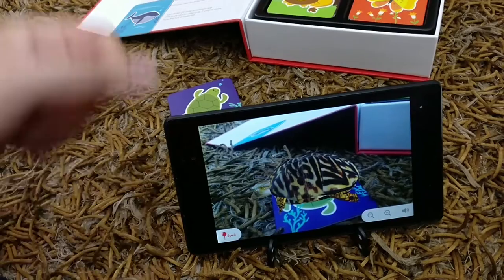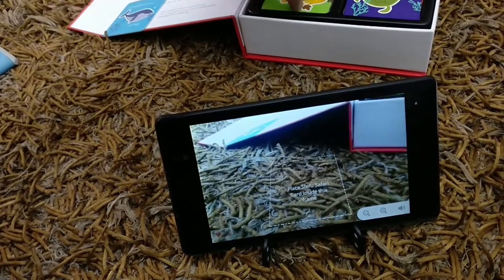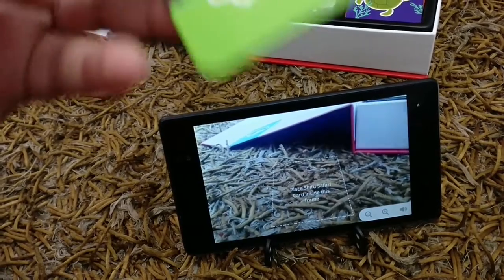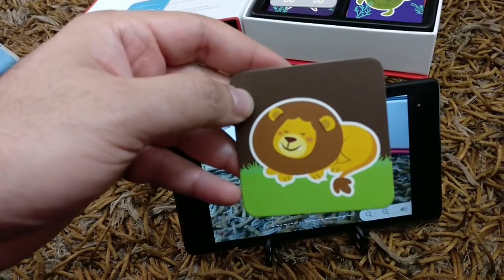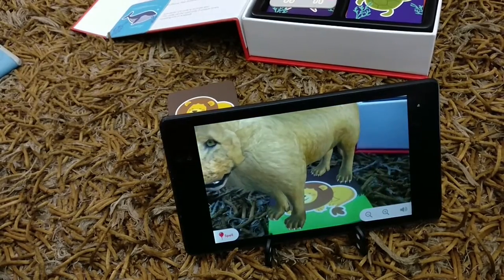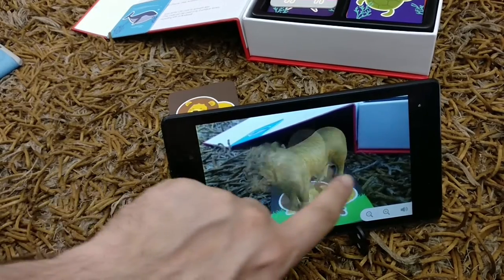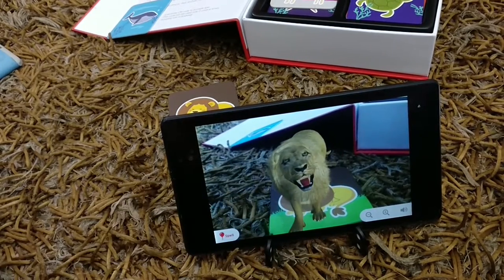Let's go through some of the cards. There's a lion, and there's a small roar which you can hear. That's the roar of a lion — it's really going to be interesting for kids to do this.